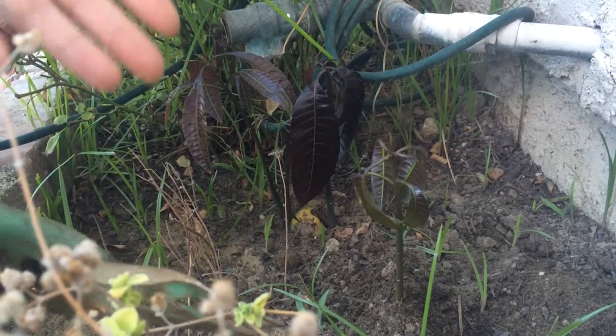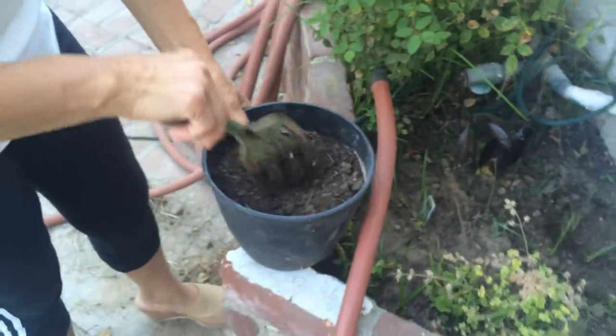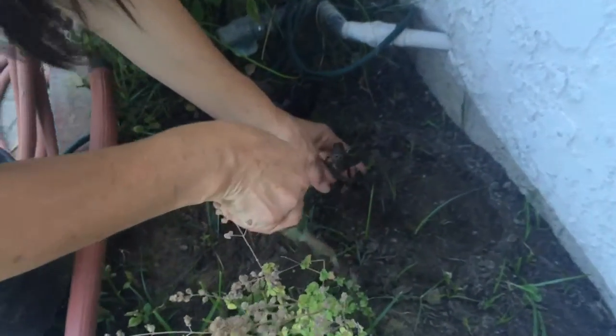Now that it grew, what I do is take a bucket and put a little dirt with the planter mix or fertilizer, which I have prepared already over here. Then you dig up the mango seedling, which I will now show you.